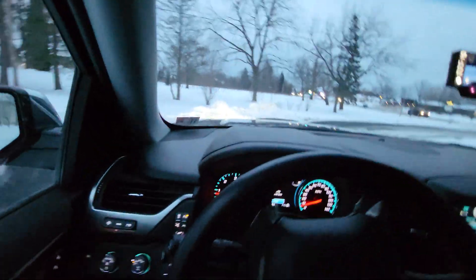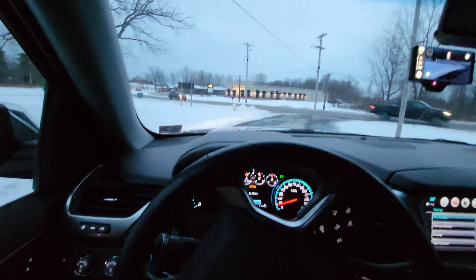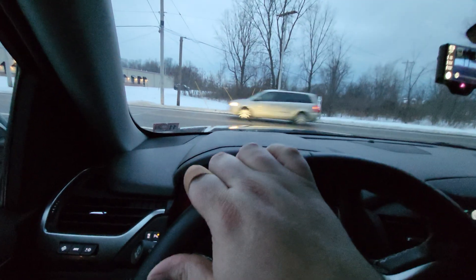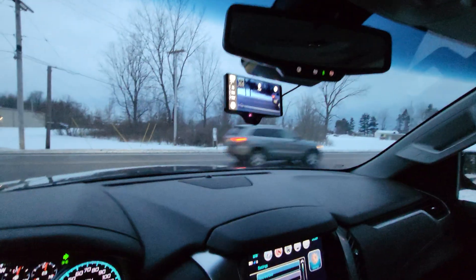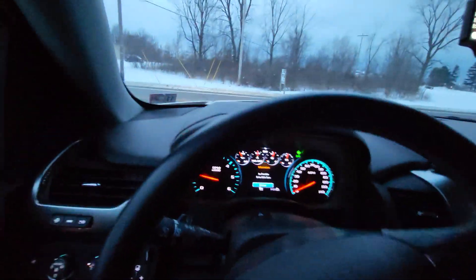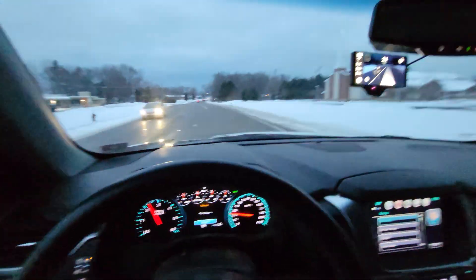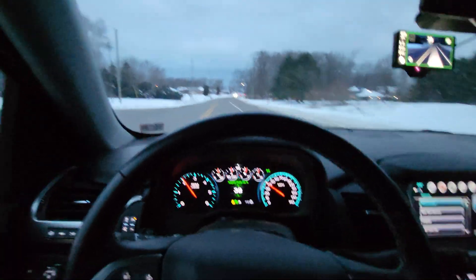Hey guys, we are once again in Steve Back's Suburban, which he so graciously let me borrow to speed up the port. He decided to go ahead and get himself a Comma 3, and this is what it looks like. I would say that's pretty sweet. We are not needing to use the Comma power because the camera connector is sufficient, and here we are.